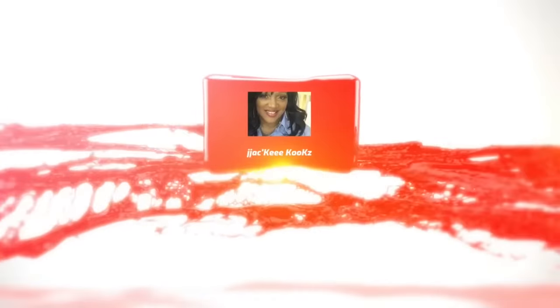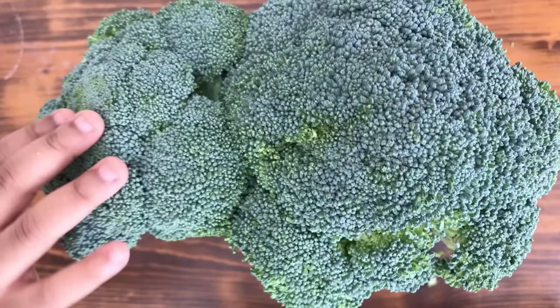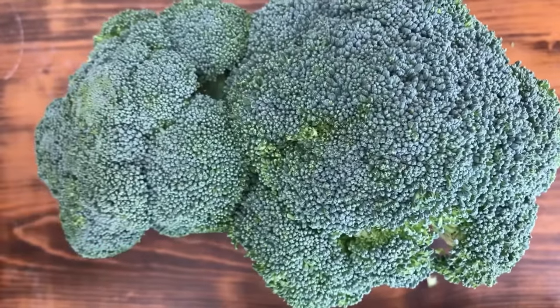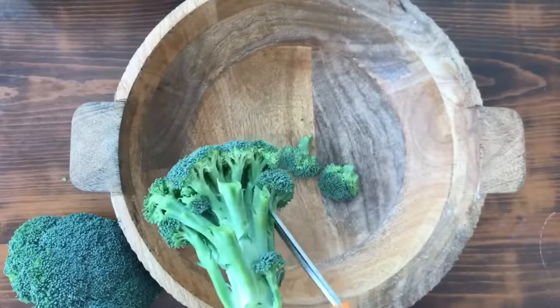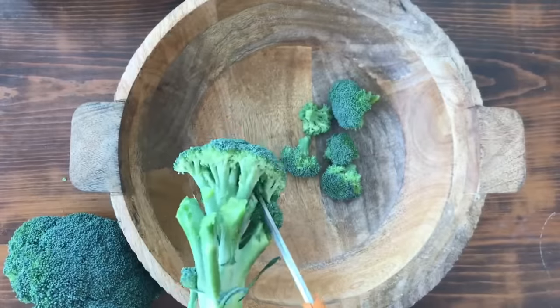Welcome back. Thank you so much for tuning in today. I have a treat for you. We're going to start off by using two stalks of fresh broccoli — you never want to use frozen. We're going to be using our kitchen shears, cutting off the florets at the stem.